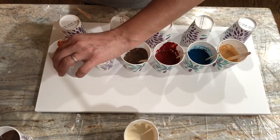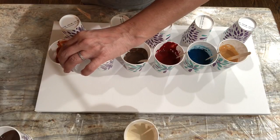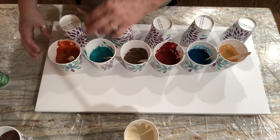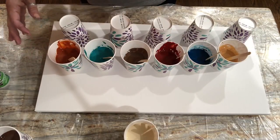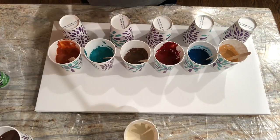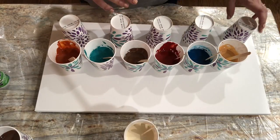Let me throw a couple of silicone drops into this guy before I forget and give him a little stir, just so I'm consistent throughout. I wanted to do a four-cup large flip cup.